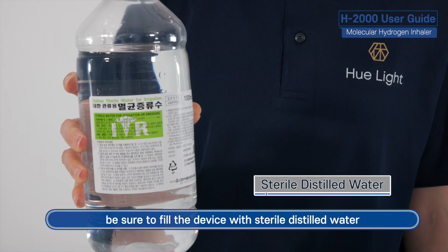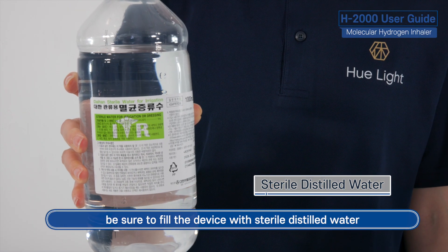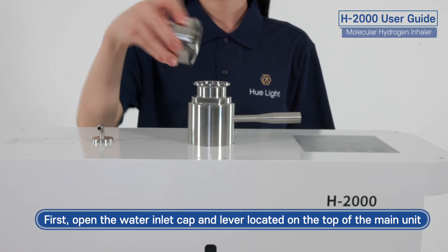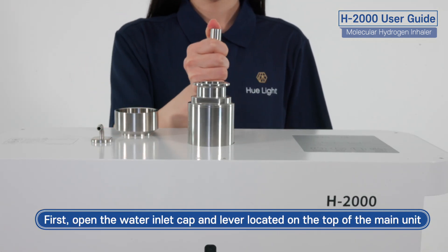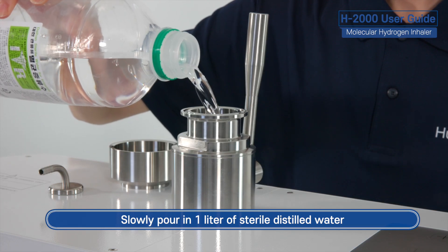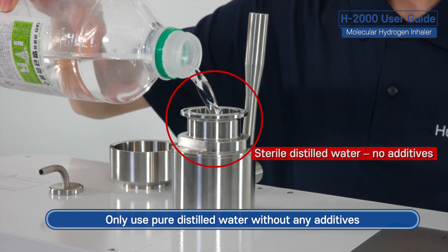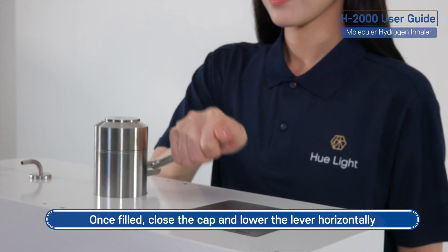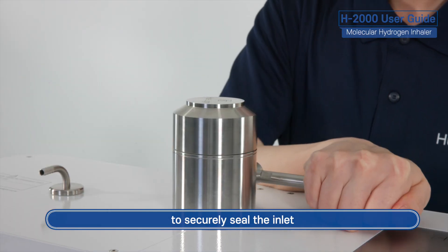Before connecting the power, be sure to fill the device with sterile distilled water. There are two areas that need to be filled. First, open the water inlet cap and lever located on the top of the main unit. Slowly pour in 1 liter of sterile distilled water — only use pure distilled water without any additives. Once filled, close the cap and lower the lever horizontally to securely seal the inlet.